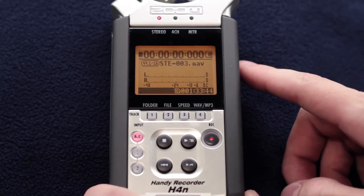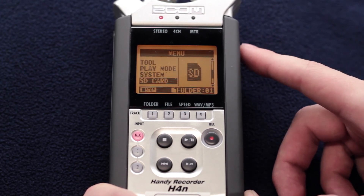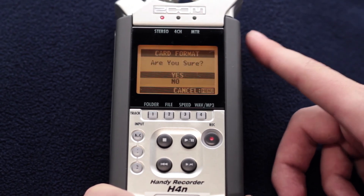Be sure to clear the SD card before you return the device. Press the menu button. Scroll until you see SD card and choose Format. Select Yes, and the card will be cleared.